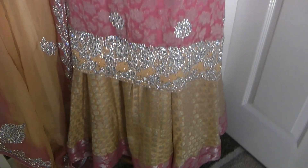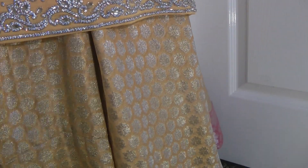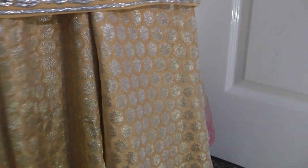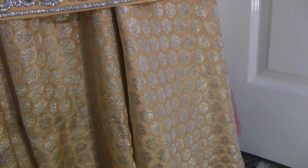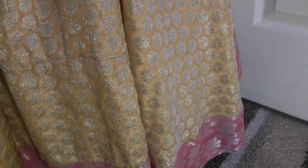I went ahead and purchased some additional Jamawar, which we've made into a full Lenga. If you want to see the tutorial, I have done an Urdu tutorial, and I do hope to replicate this design in English as well. It's a very very wide skirt — I would have preferred to make it even wider but unfortunately with limited fabric I had to make do.